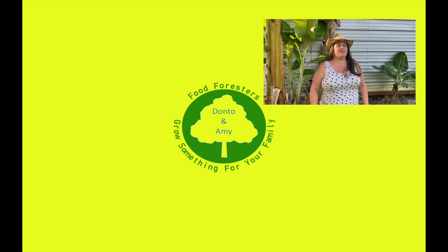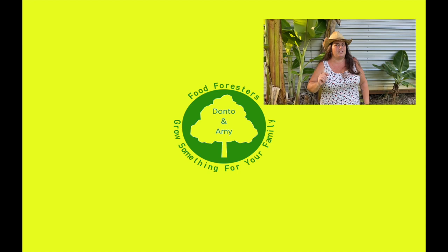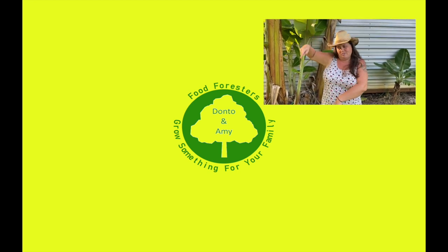Hey guys, if you liked that video, hit that like button, remember to hit that bell and subscribe, and if you want to see any of the other videos, check out everything over here.